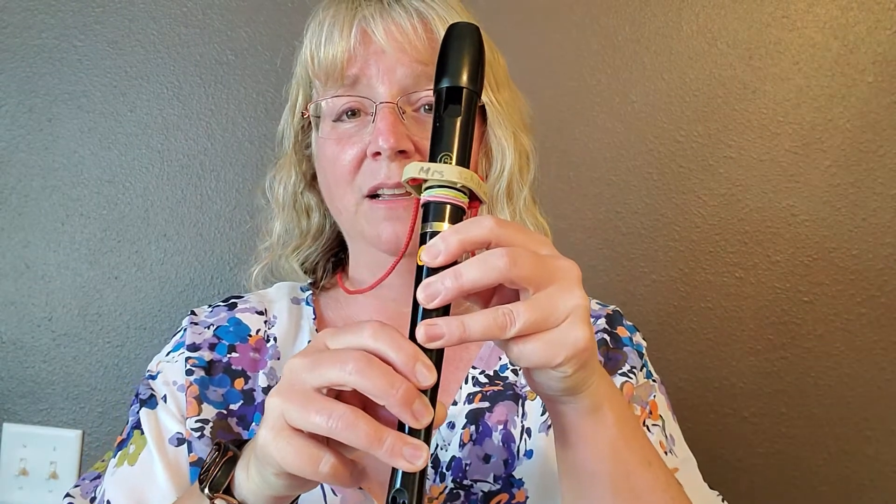So let's learn the first part. The notes are: D, D, low D. D, D, G, G. D, D, G, G.